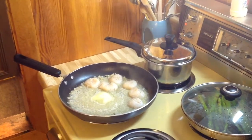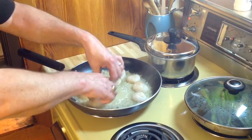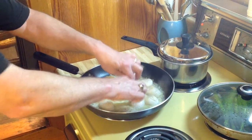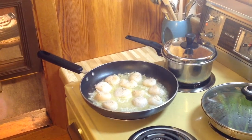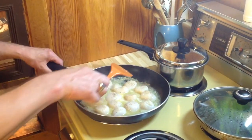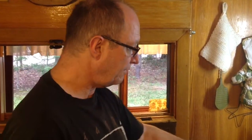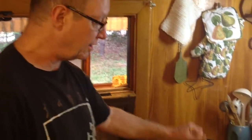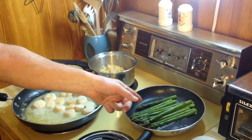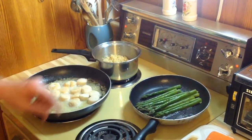If you cook them longer than that, they tend to get a little bit rubbery and it's not nearly as nice. So what we've done is we've turned the scallops — two minutes on each side. And we've drained the asparagus, cooked for about four minutes. We've thrown some butter on it and tossed it all up.